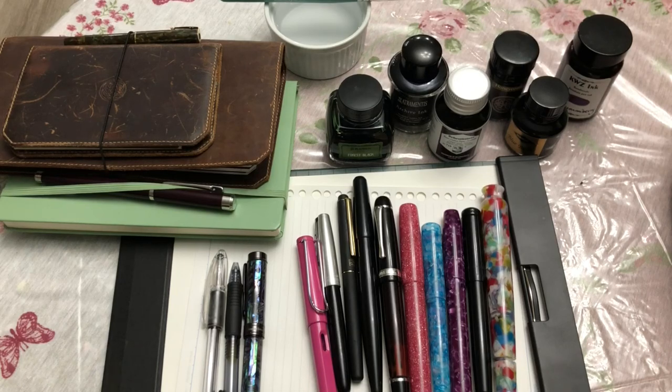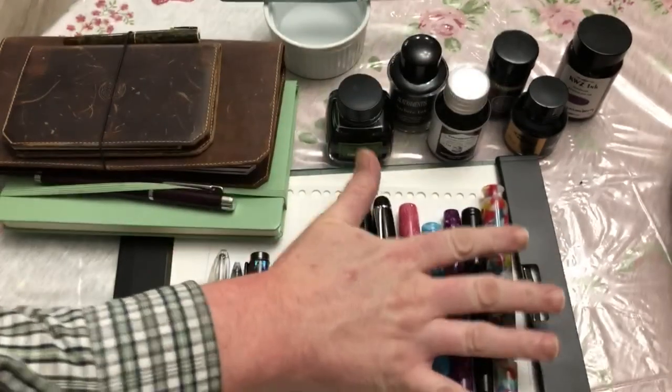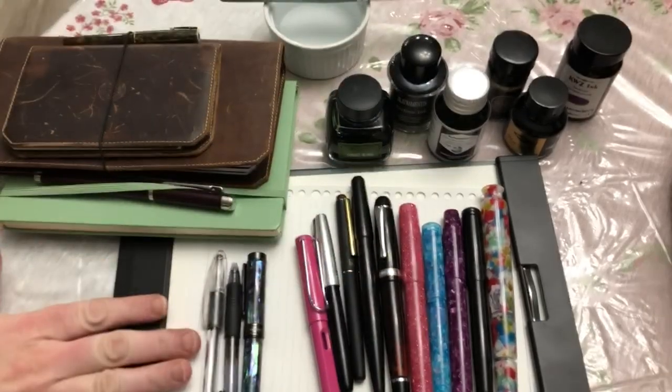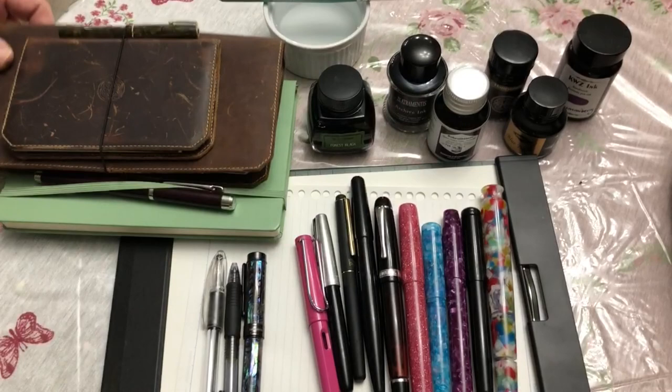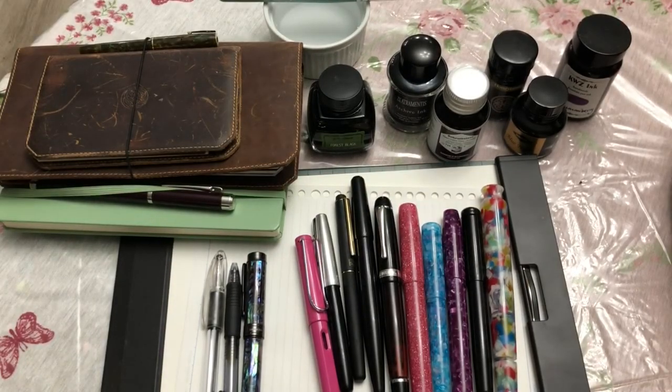Howdy y'all. Welcome back to Little Bits. Today I want to talk a little bit about a technology that I use every day: pens, stationery, paper, inks, writing instruments, journaling — all that good stuff.